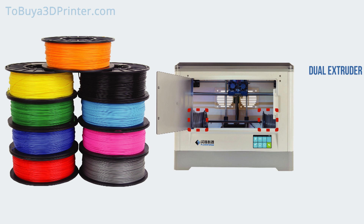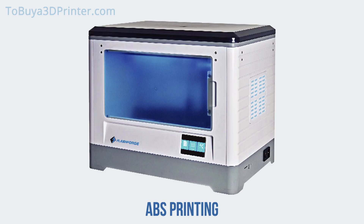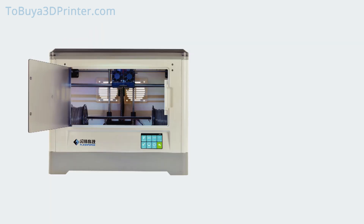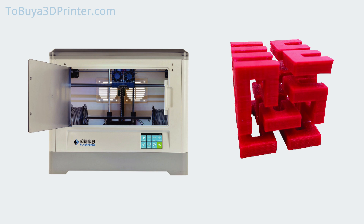The Flashforge Dreamer is designed for optimised printing in PLA and ABS. For great PLA prints, just remove the top lid and open the front panel. For ideal ABS prints, make sure all panels and doors are securely closed and the fans are turned off. The Dreamer is also designed to print PVA support filament, which you can easily remove from your part after printing — just add water.